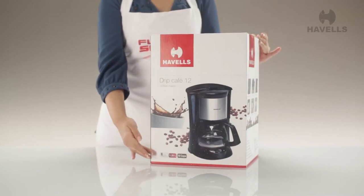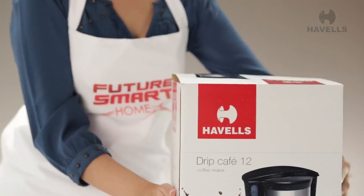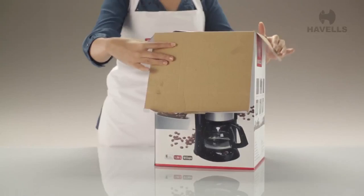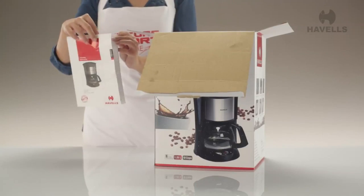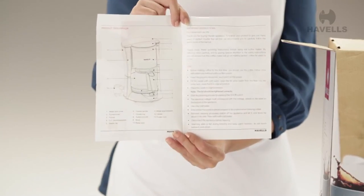Here in front of me is this compact package and I for one can't wait to open it and have a look inside. So here it is — we're in, and right on top we see the user manual. This is a pretty simple device to use, but this manual has answers for any questions you might have. So read away.